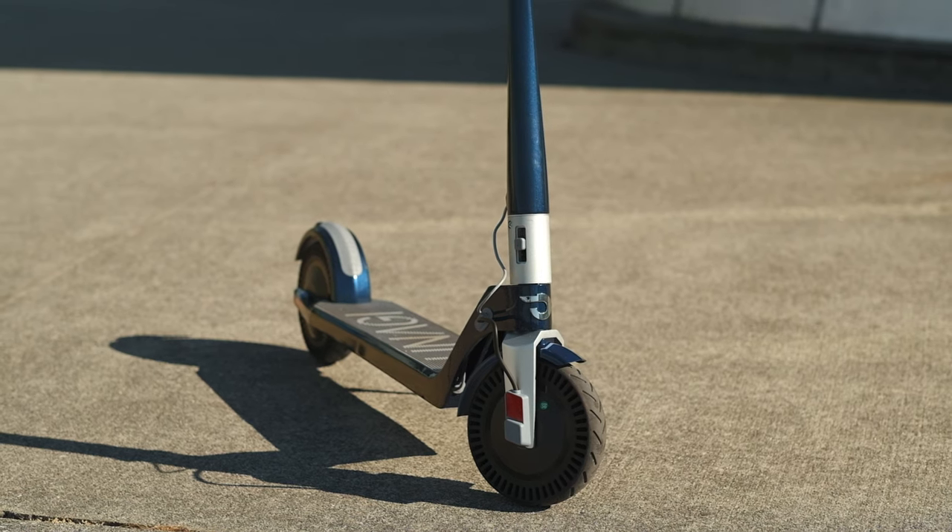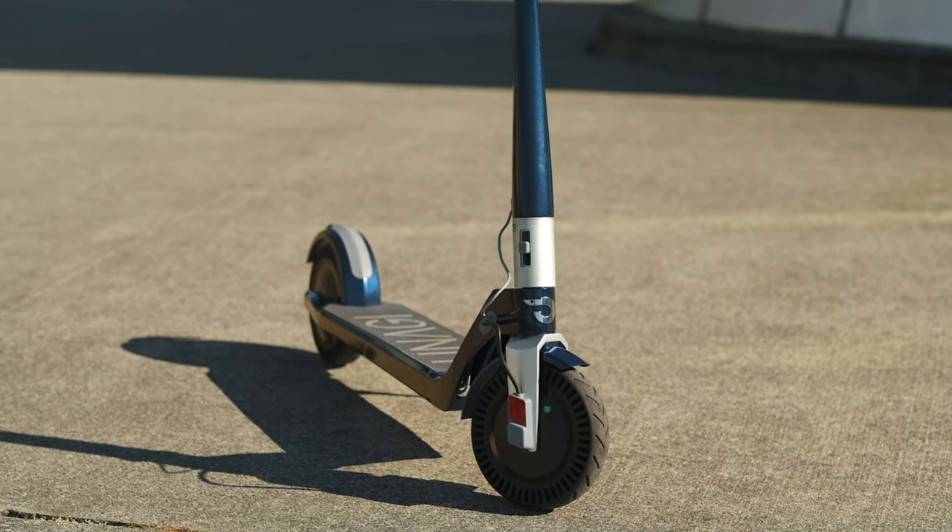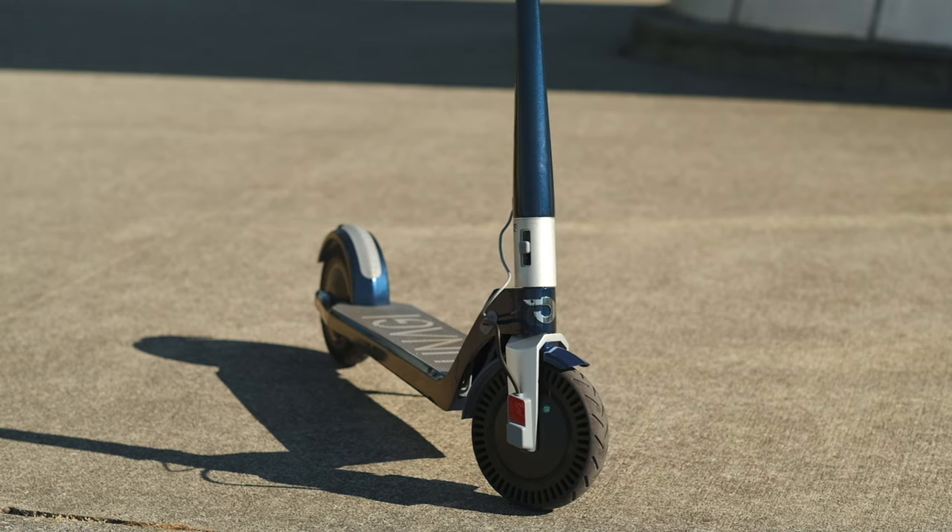The E500 can also hold a rider for up to 275 pounds. If you are someone who is a lot bigger, it might not be the best scooter for you — not only because of the weight limit, but the narrow deck will also make it uncomfortable to ride.